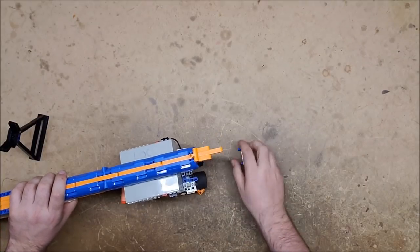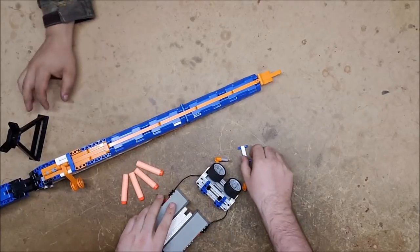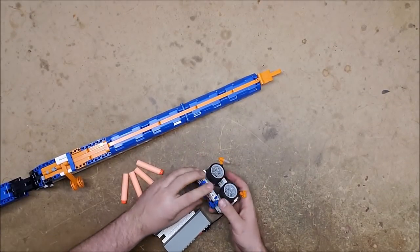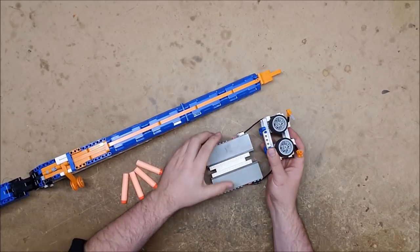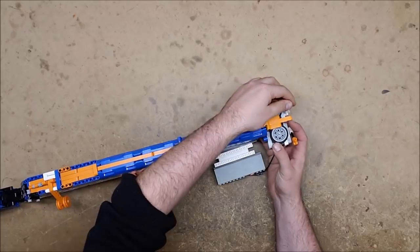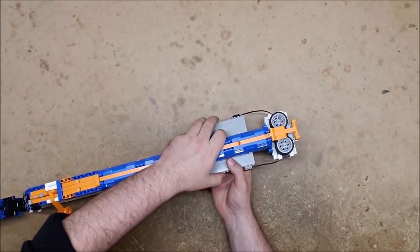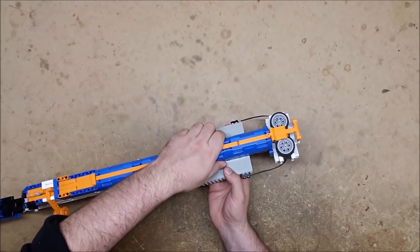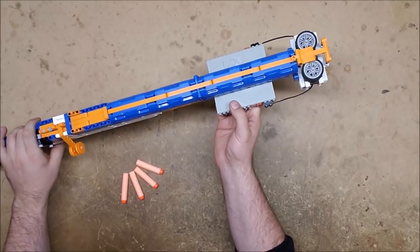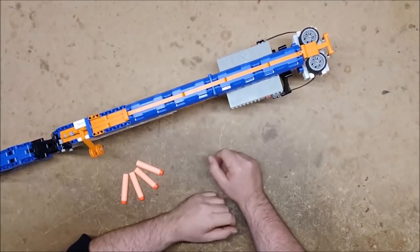And it is entirely removable. That is stock. And that's all it takes to connect it — this just connects here, front post connects there, battery housing connects to the bottom. And there we have it.